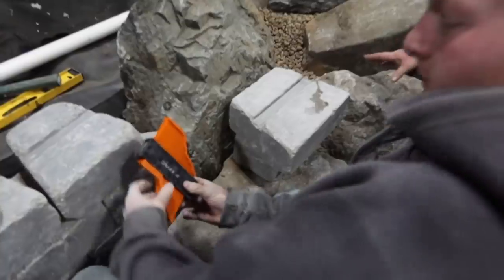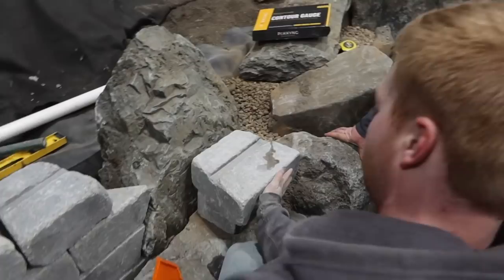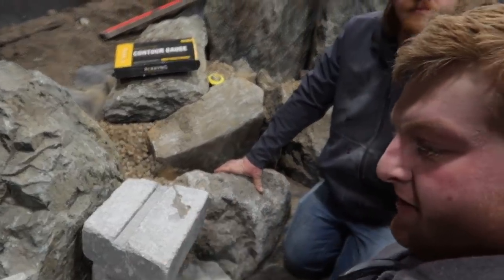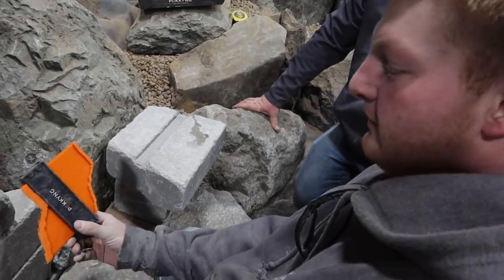Jack and Steve are using a contour gauge to measure out the shape of this rock, putting it to the face of the cinder blocks, measuring it out, and using the concrete saw to cut it out. It's working really well.